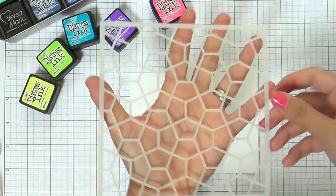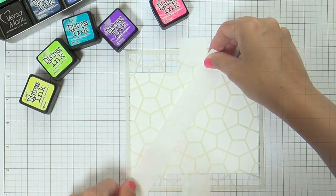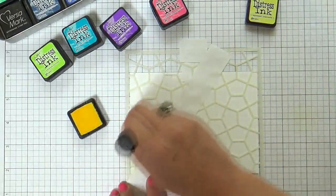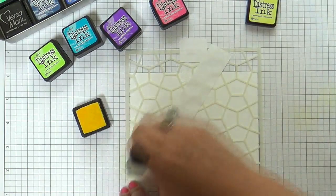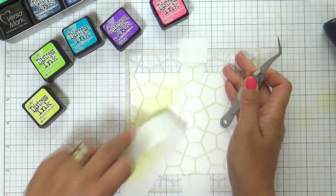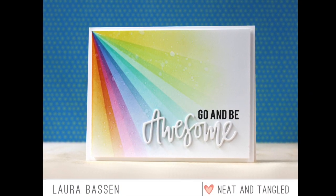I'm also going to be using this pentagon stencil, which I love. I love the geometric stencils that have come out with Neat and Tangled. What I did was I adhered the pentagon stencil over top of my Nina Solar White. Now I'm kicking it up a notch with some Post-it tape.